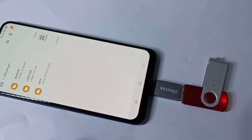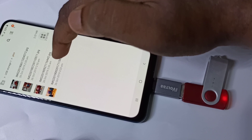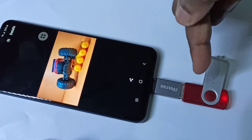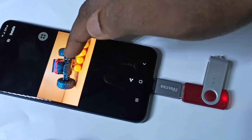Let me go to this folder and open one image. So this way we can open images, video, and audio files directly from the pen drive.